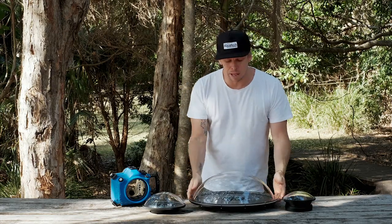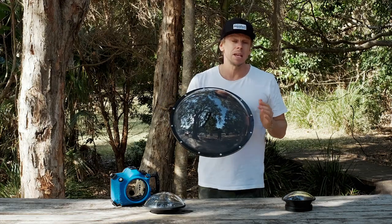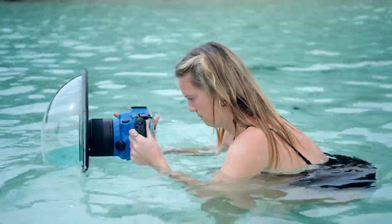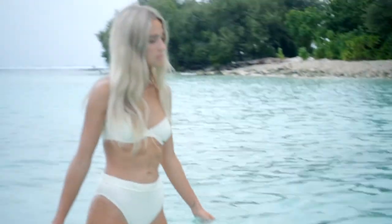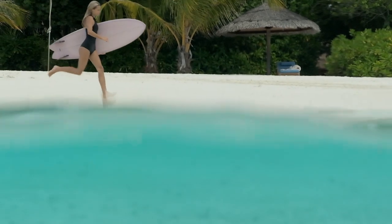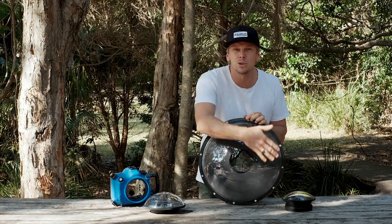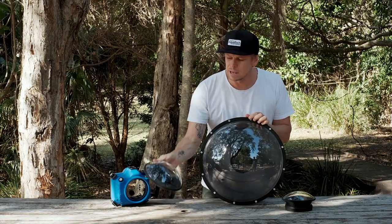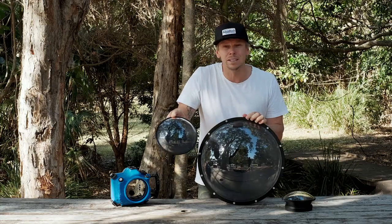The bigger dome element also means that the waterline is going to be less of a feature in your images or video clips. We're going to push the waterline further away — you can get it sharper and thinner, making it less of a feature in those final shots. It also allows you to shoot splits in rougher conditions. A choppy rough sea is going to be less of an issue on this large dome compared to even our 8-inch dome, where a small splash can easily cover the whole surface area and ruin the shot.